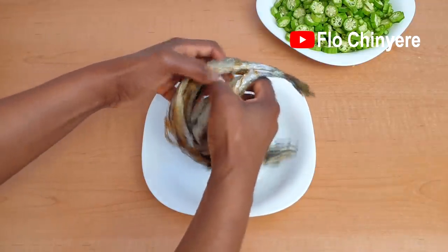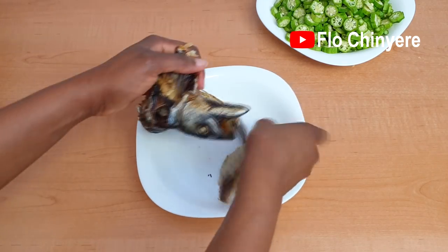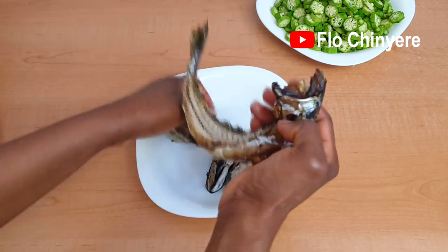Then debone and break up the smoked fish into as many pieces as you want. I have a video of how to prepare the best smoked mackerel in your kitchen.